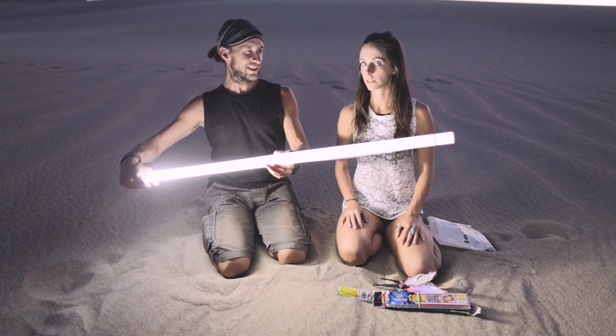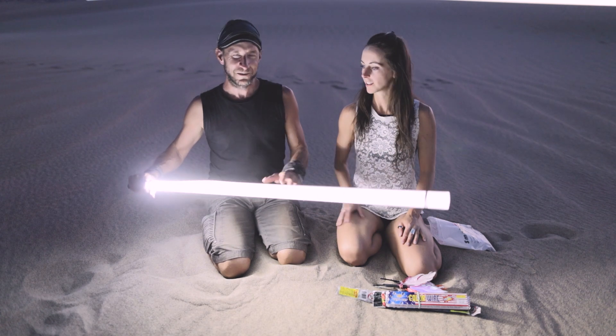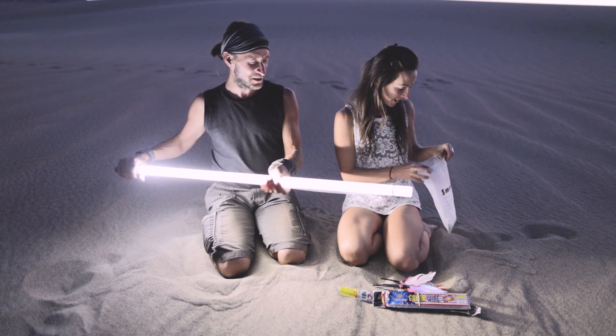Looks very bright. It's a good start. We never tried it, so it's a first — but it should work.